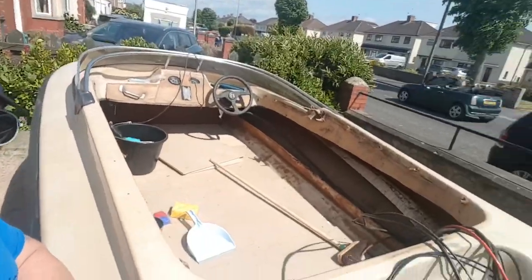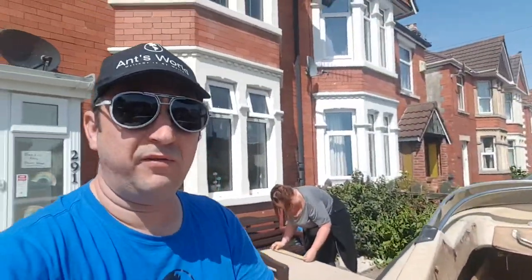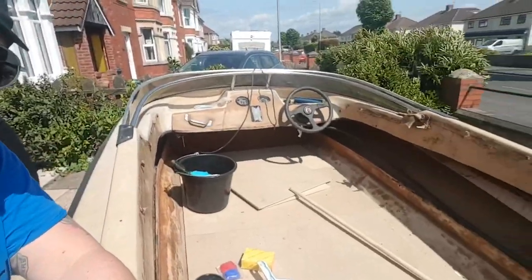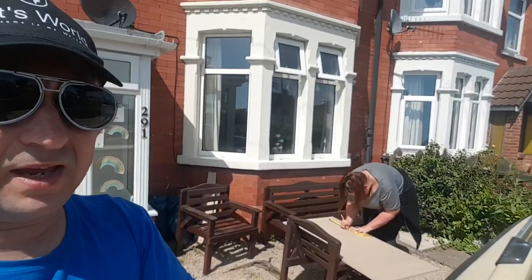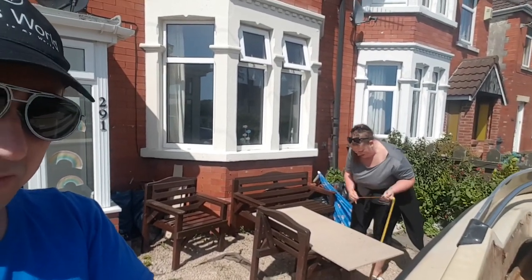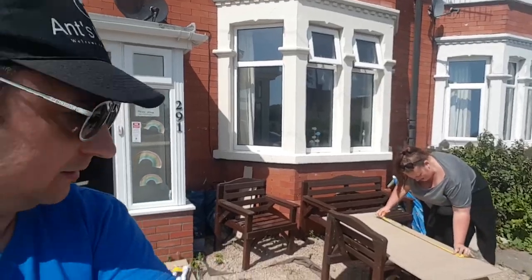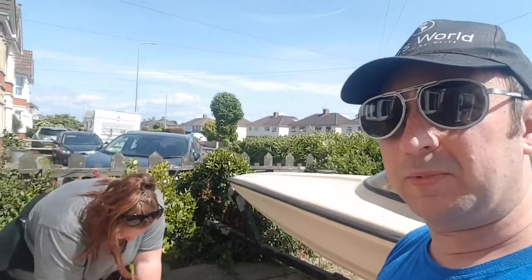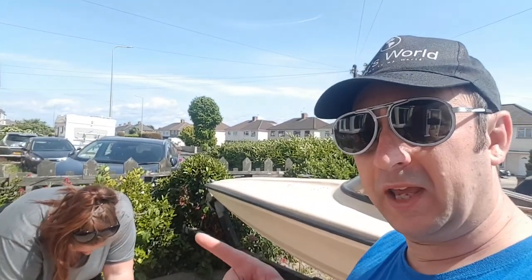We've ripped everything out and our main focus today is putting in the new flooring, which we've made a really good start on. Mrs CTB is busy drawing the final piece - the tricky piece - she's doing all the hard work and I just put it in and screw it down. If you've not seen Mrs CTB's channel, I'll put a link - make sure you have a look, it's really good and funny.